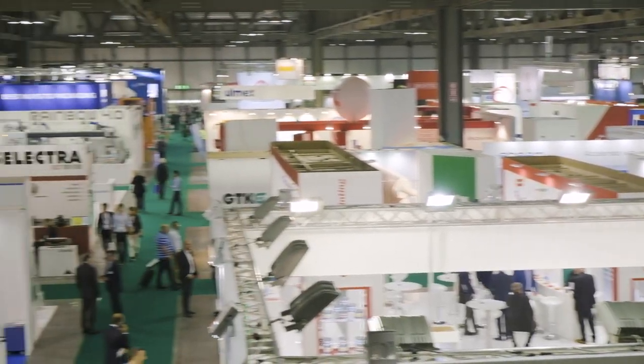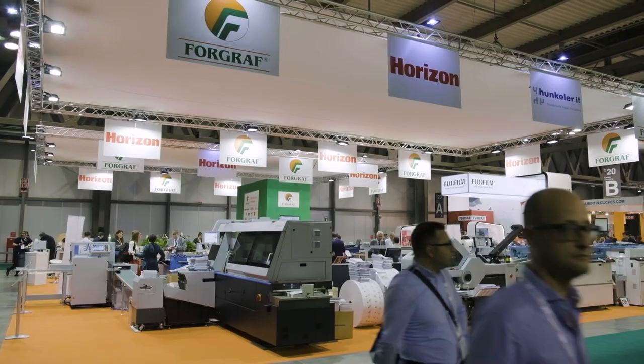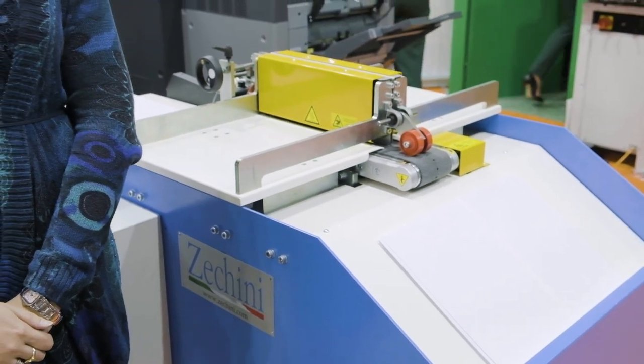We are here at Print4All in the booth of our partner's photograph, Italian representative of Horizon. This is the first official presentation of IOTA, the new solution by Zecchini to produce and prepare endpapers and covers in order to produce cover books.